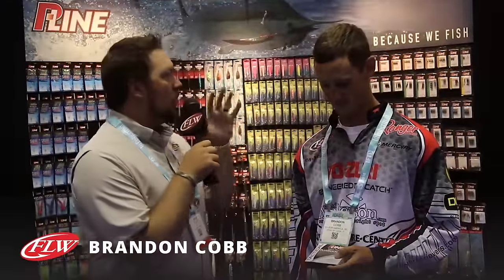We're keeping our tour going here. We're over at P-Line and I found Brandon Cobb. Brandon, you're holding a new fluorocarbon from P-Line. It is — the new P-Line Tactical, the most innovative fluorocarbon out there. Pretty much the end of the line when it comes to fluorocarbon. There's a lot of fluorocarbons on the market, but with this one we're starting to see fluorocarbons set up to work really well with certain techniques.